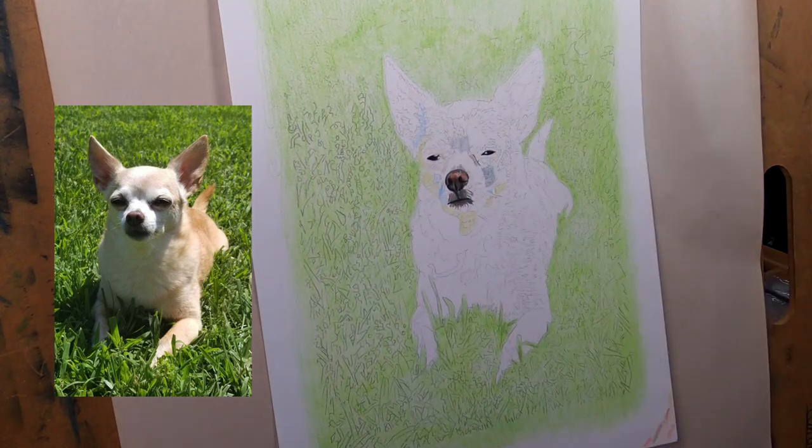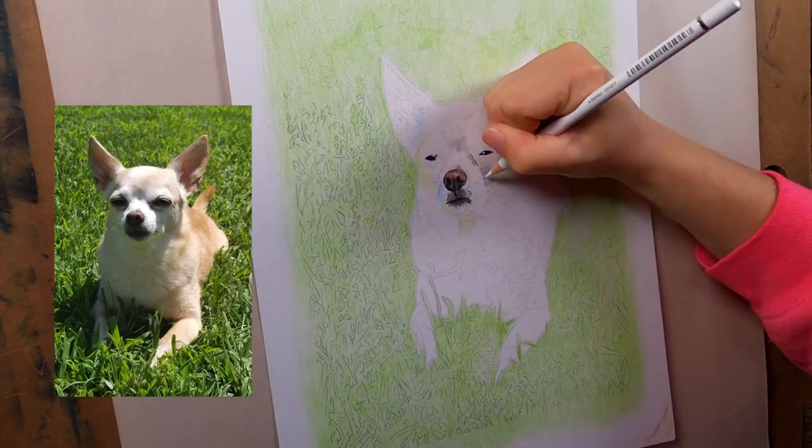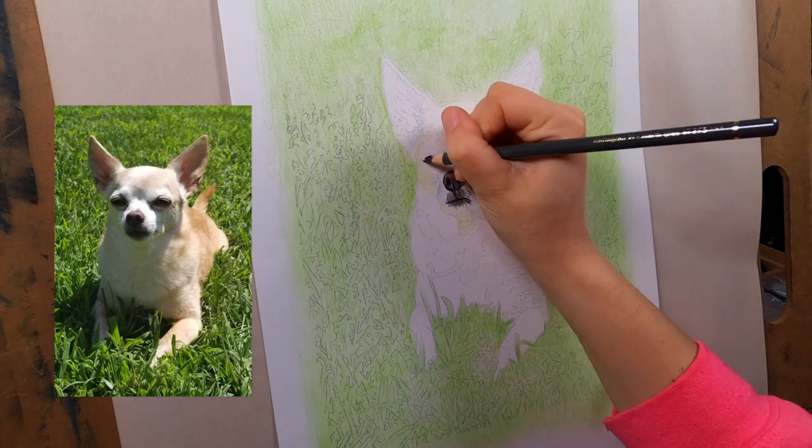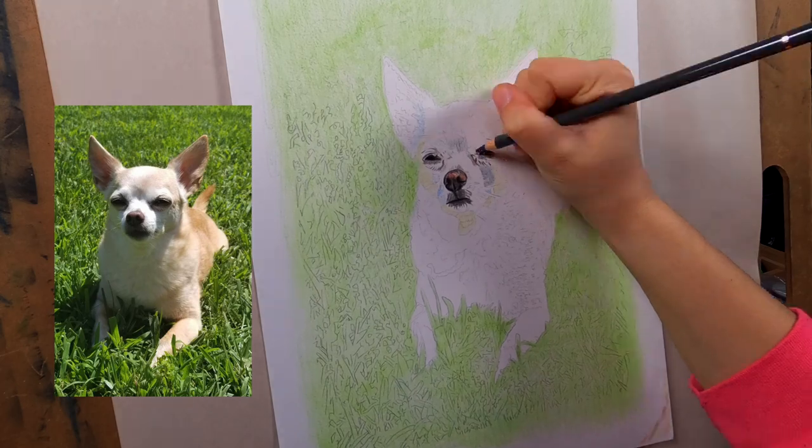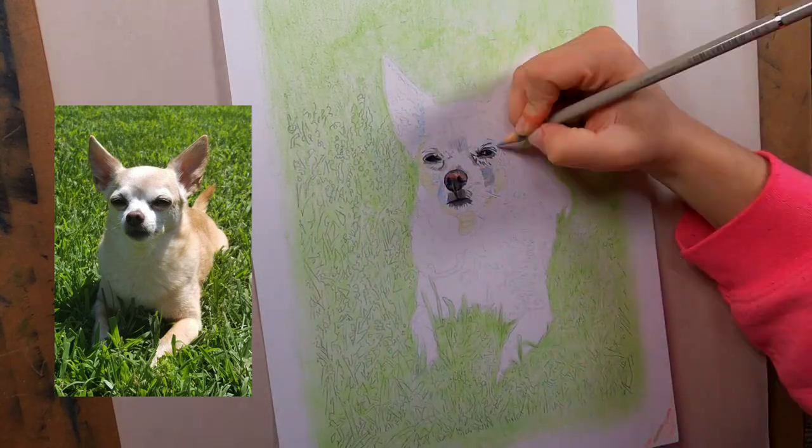I like to start bringing it alive with the details in the face, that way when I add shading around it I can tell if it's looking normal or if it needs a little darker, and I can start adding dimension.